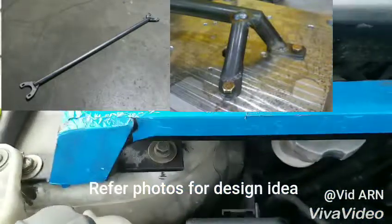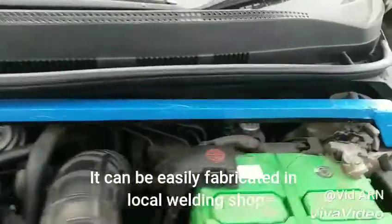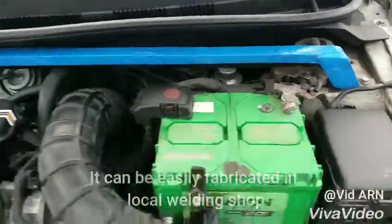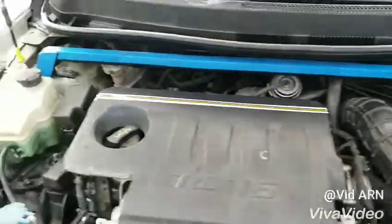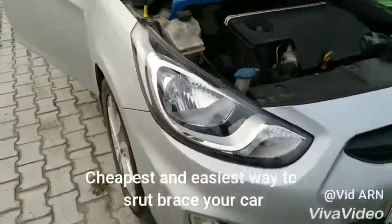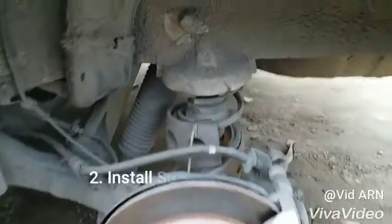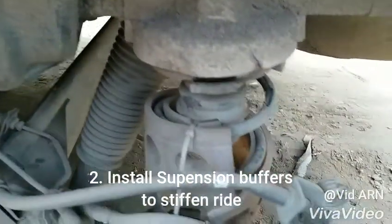Depending on your car model, get your measurements and have it fabricated in a welding shop, paint it and it will look awesome. This is the cheapest and easiest way to stiffen your car. Install suspension buffers to stiffen the ride.